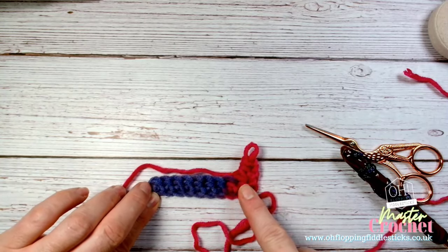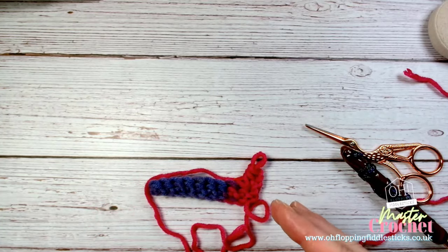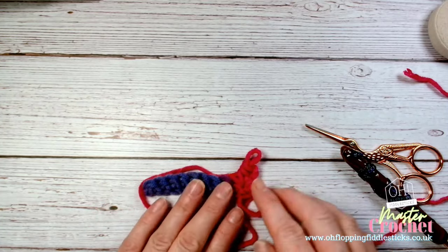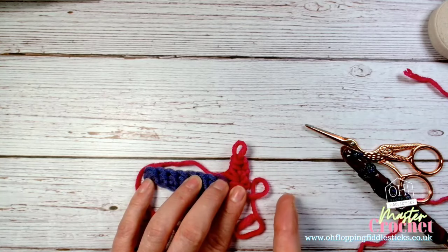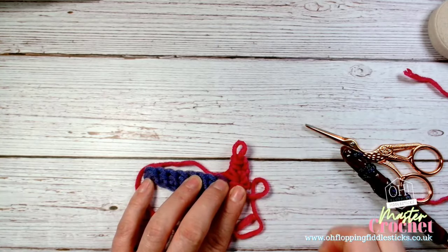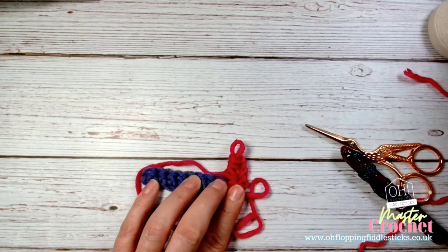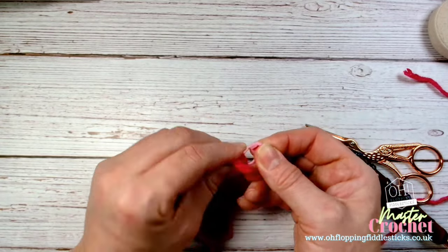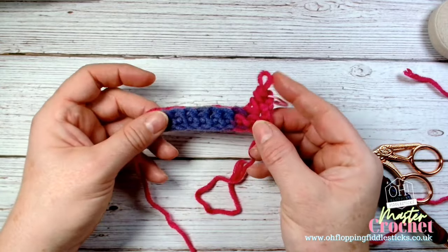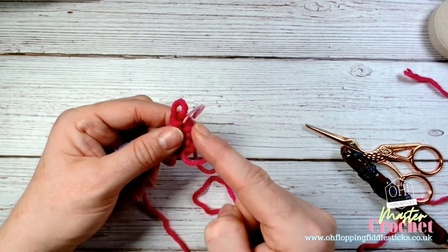Every time we chain up - whether working on granny square clusters, a blanket, or whatever - we'll be creating a chain up. In this case, because we're working on a turn, it's called a turning chain. When working on the granny square, it's just a chain up that gives us the bridge for height on that row. It also helps map out the end of the row - you can use a stitch marker to mark your turning chain, knowing you won't count it as a stitch, as a reminder of where you started.